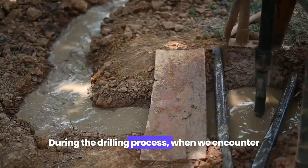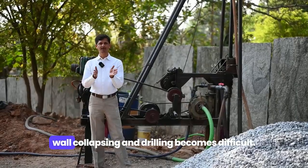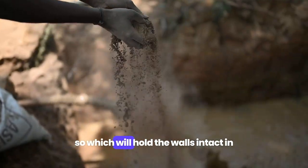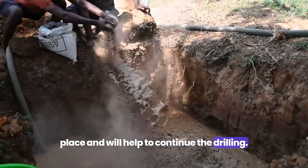During the drilling process, when sandy soil is encountered, there is a chance of the wall collapsing and drilling becomes difficult. At that time, they will add bentonite clay, which will hold the walls intact in place and help continue the drilling.